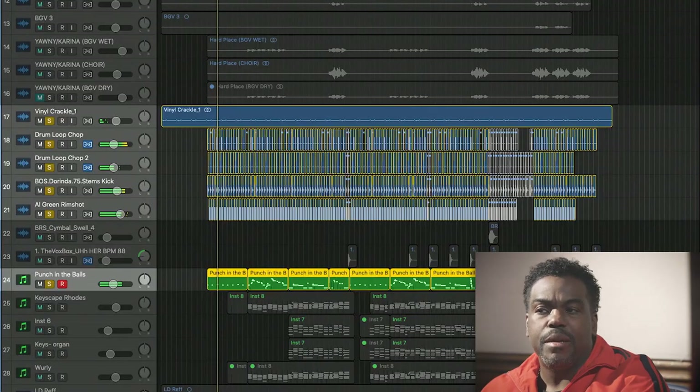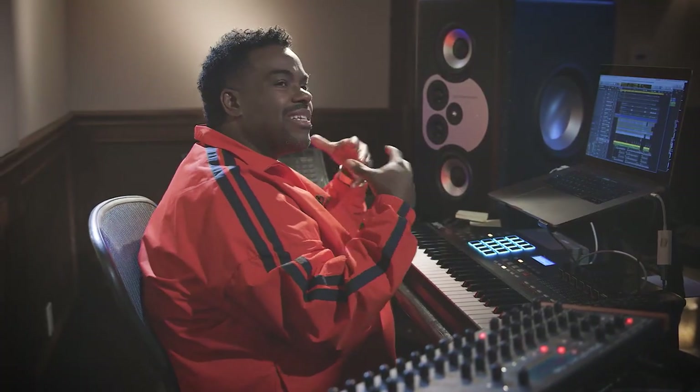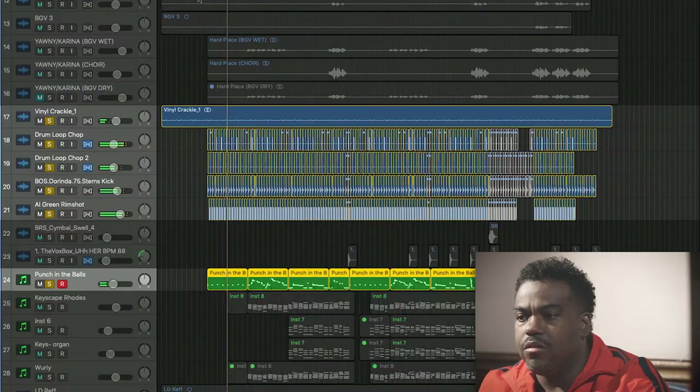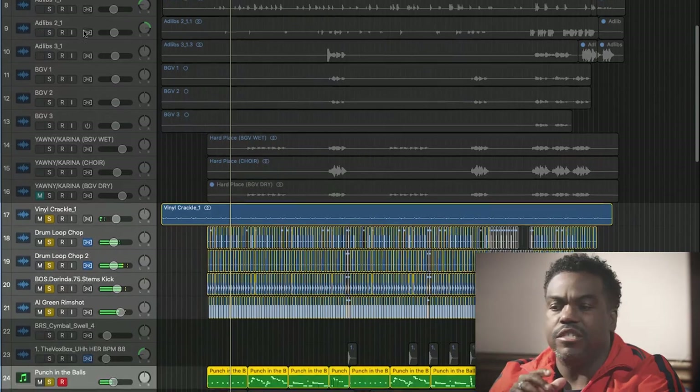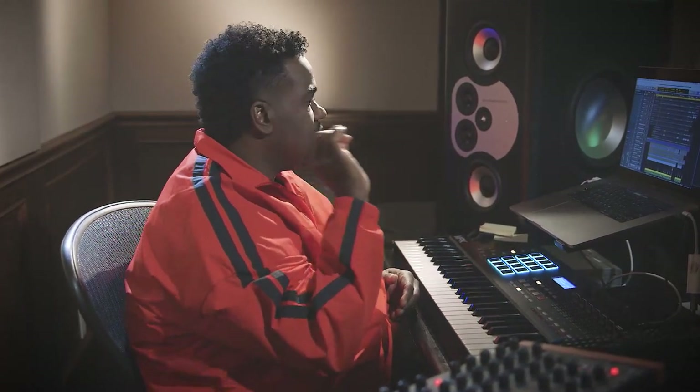Now the movement of the bass is simple in the verse. I always like to keep it very simple in the verses — that lets the vocals breathe. So if you listen to that bass line, it's just hitting notes like this. Nothing fancy going on, just simple. Cool.